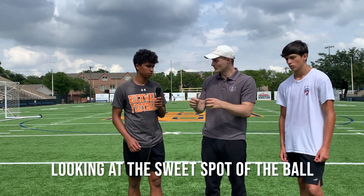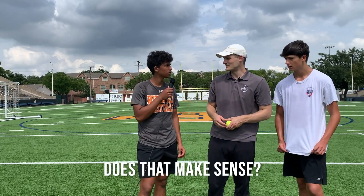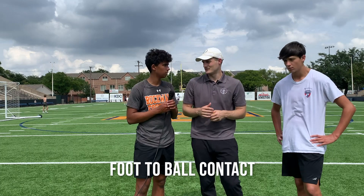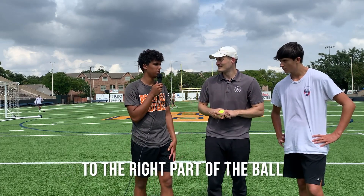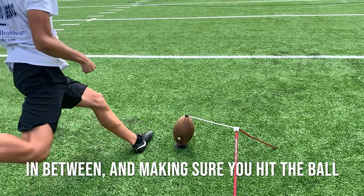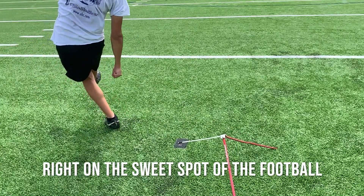Today we're going to focus on looking at the sweet spot of the ball, and we're going to try to hit that spot. Does that make sense? Yes, sir. We want to have clean foot-to-ball contact. What does clean foot-to-ball contact mean to you? Hitting on the right part of your foot, the right part of the ball, and not hitting the ground in between. Not hitting the ground in between and making sure you hit the ball — a flat foot lined up with the turf right on the sweet spot of the football.